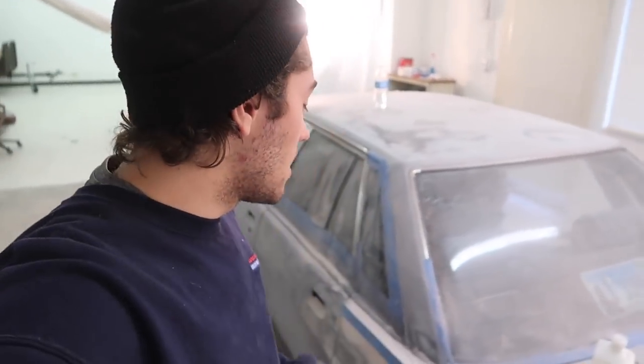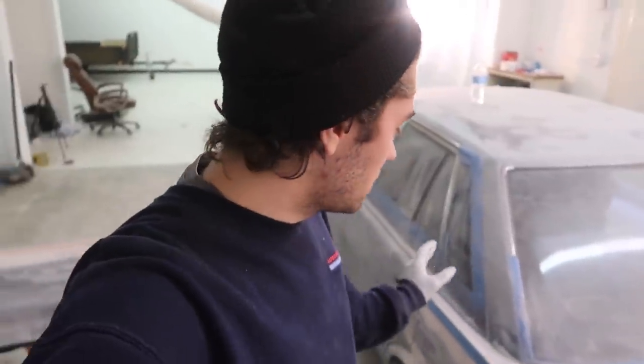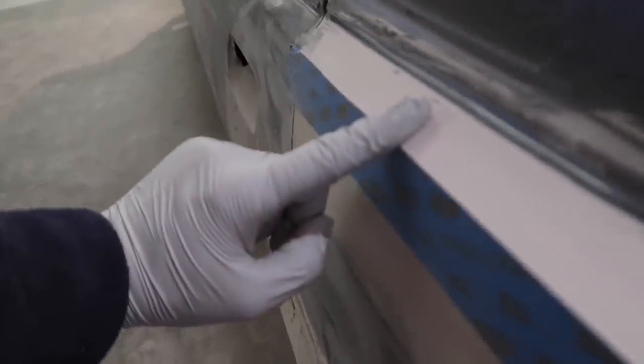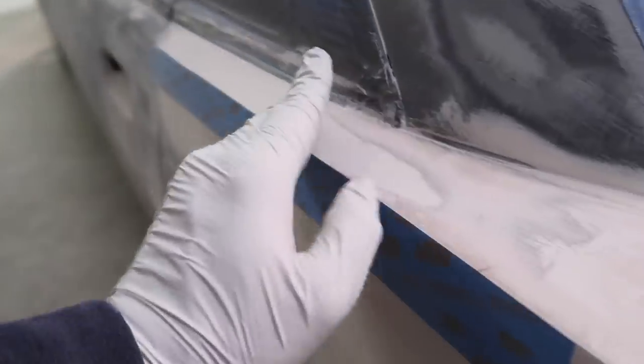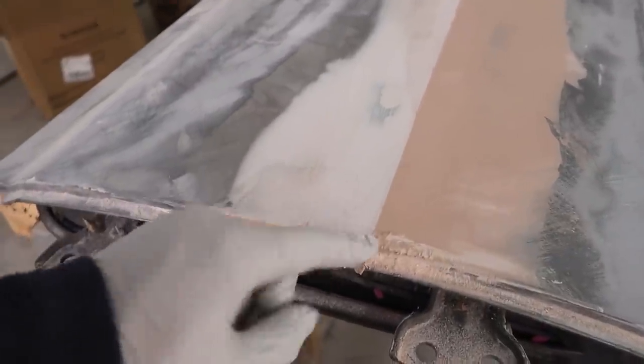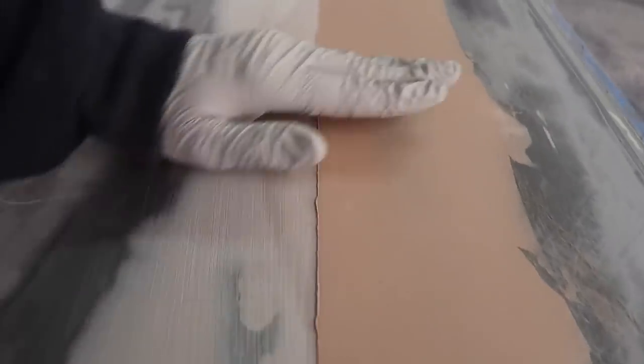I've got this edge pretty much exactly where I want it. I didn't end up having any straight edges — all my rulers are back home — so this tape will do for now, and it's pretty much as perfect as I can get it with tape. At least George will get the general idea of what I want when he comes back. It pulled off the tape because I didn't want to leave any excess on here. Now I'm going to block it this way to get this little lip off, apply the tape, and then start blocking the other way.